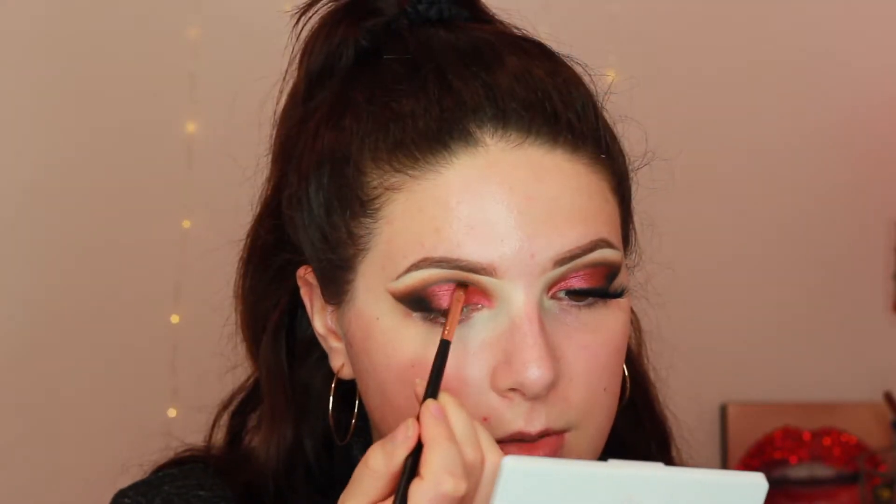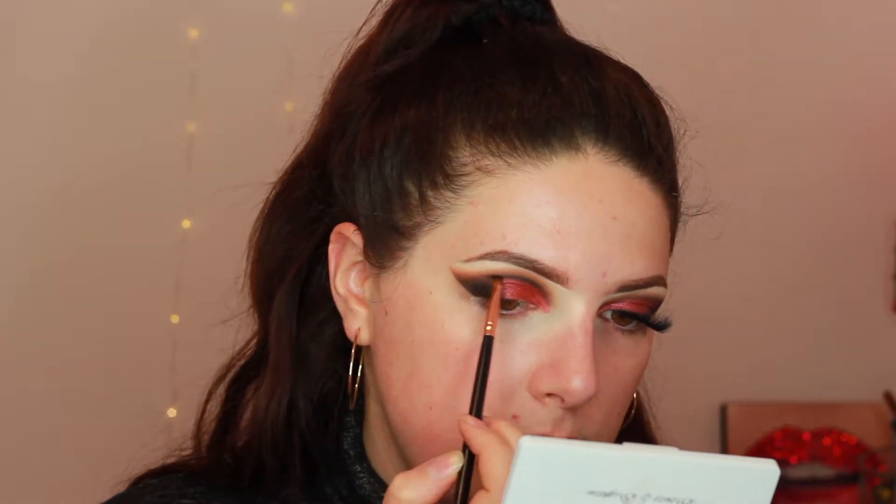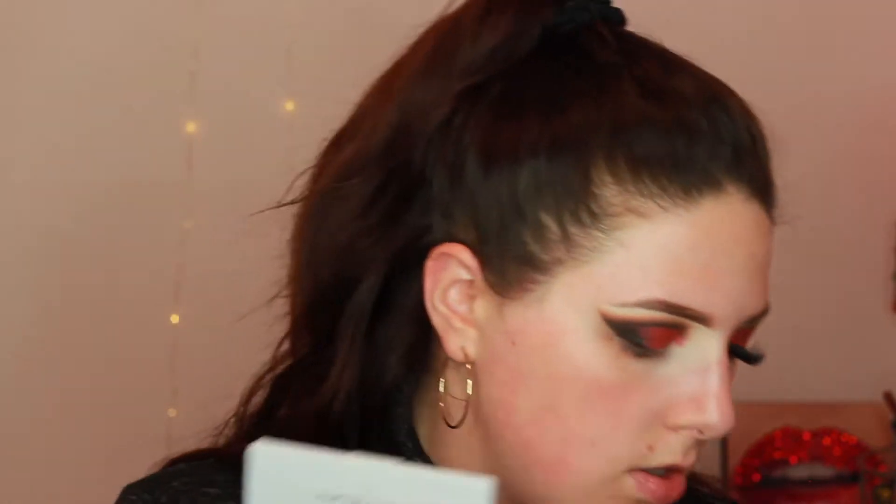To make this shade pop a little more and clean it up, I'm taking Abyss on this angled brush and just bringing the black up a little bit higher because I kind of screwed up where I was placing it — I just want to make sure it's everywhere I want it to be. Taking my M506 brush, I'm going to go over that to diffuse it and dip it into Central Park just a little bit.